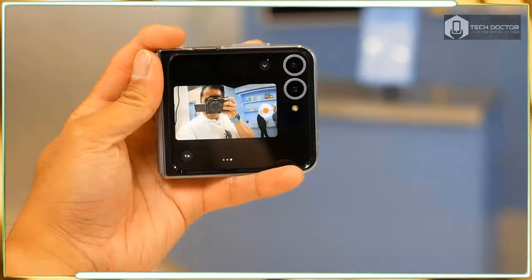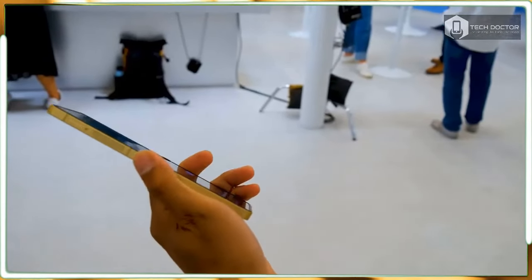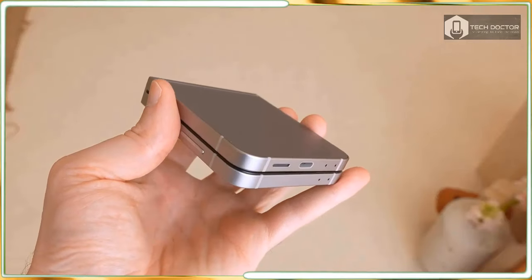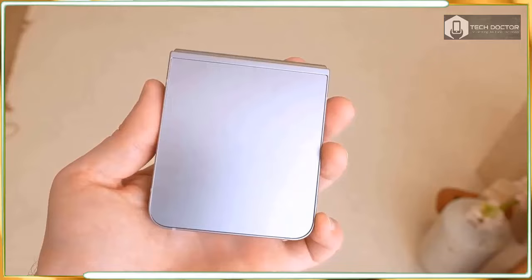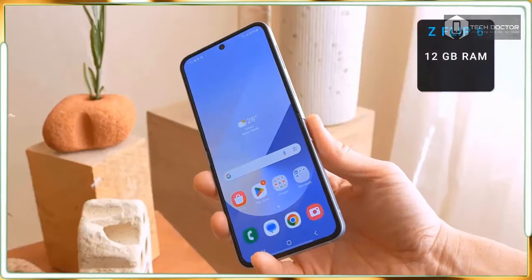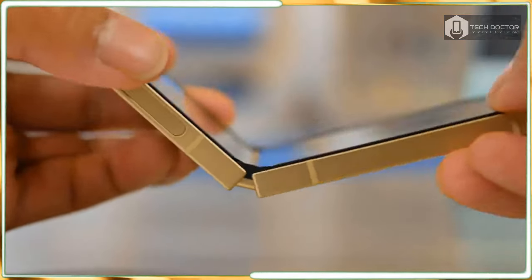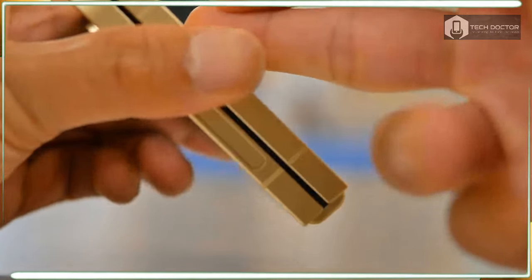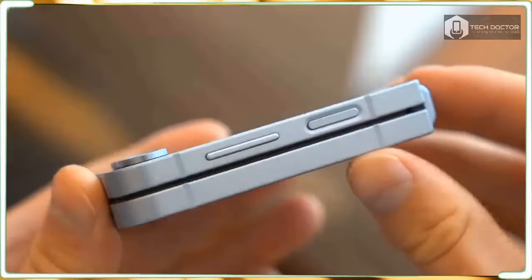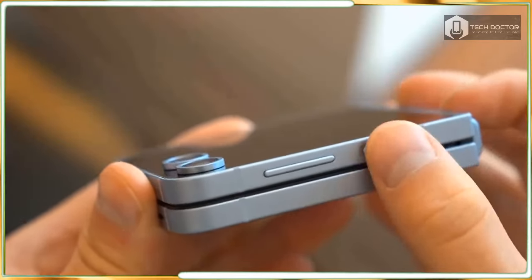No one wants to see a price hike, but that's the reality here as the Galaxy Z Flip 6 starting price goes up to $1,099. The entry-level model comes with 12GB of RAM and 256GB of storage. I am on the fence about the higher price, especially since Motorola has kept its latest Razer Plus at the same $999 cost as before. If you need more storage on the Galaxy Z Flip 6, there is a 512GB option, but that will cost you extra.